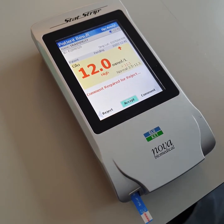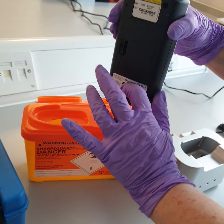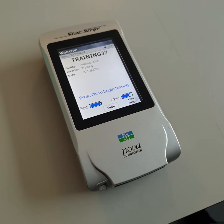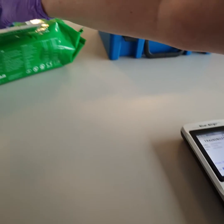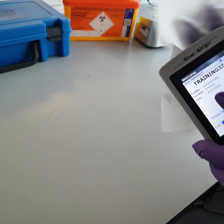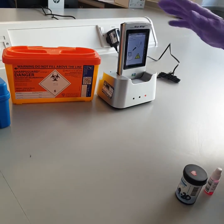When you have your result, click accept. Thereafter, eject the strip into a sharps bin. You then click logout so that no one else can use the meter under your details. Clean the meter after each test with wipes. Then dock the meter so that the results can be transmitted across to your point of care records to keep your barcode active.